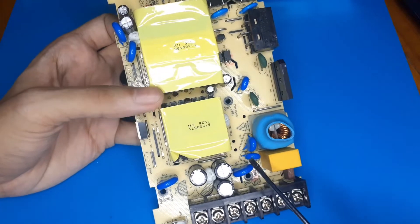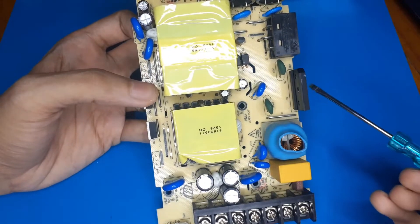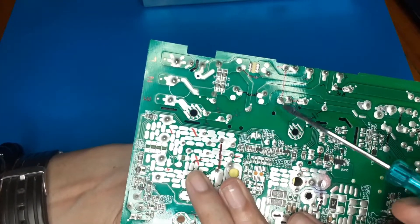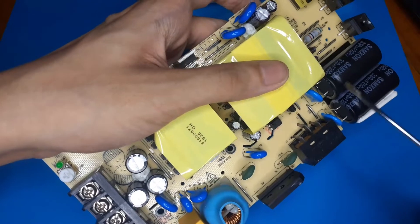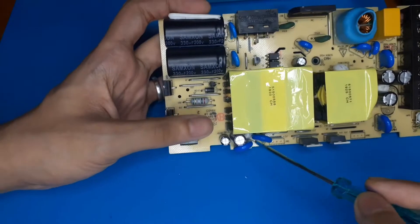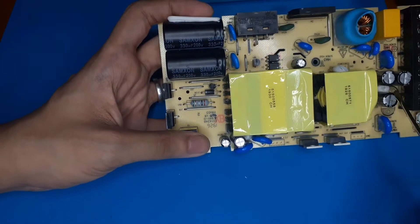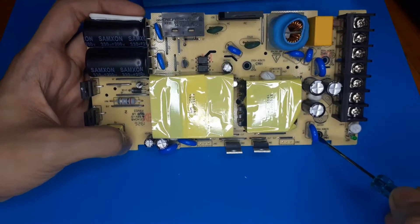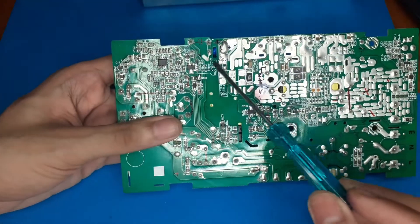There are a lot of class Y capacitors. There are two from line to earth and neutral to earth. Then there is one more which connects the minus of the rectifier to earth, basically capacitively. There are also class Y caps connecting the primary and secondary side - these two form the high-frequency return path for all of the noise energy that goes through the capacitive coupling of the transformer to the secondary side. There's one more class Y cap connecting earth to the negative terminal of the output.